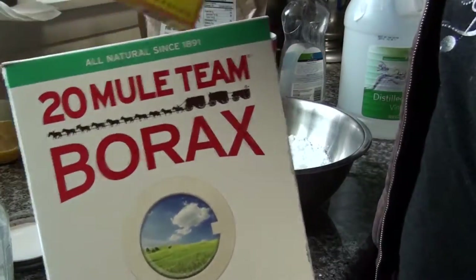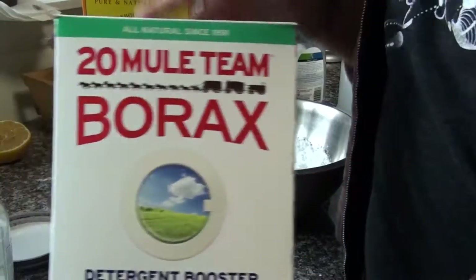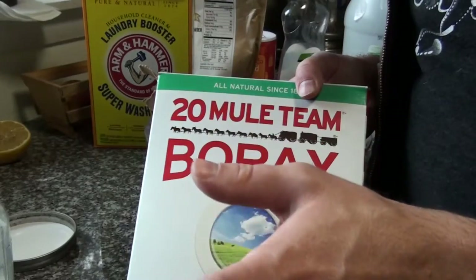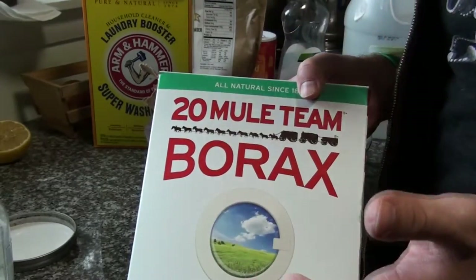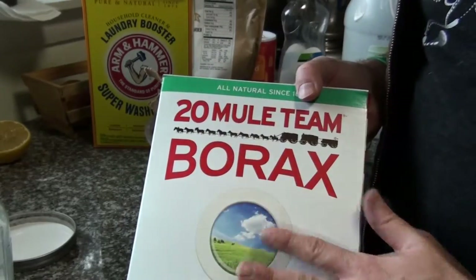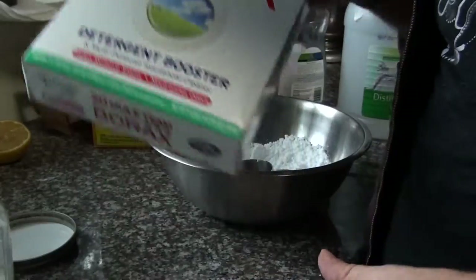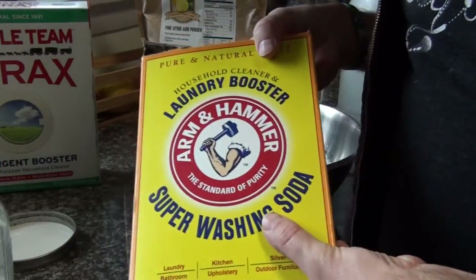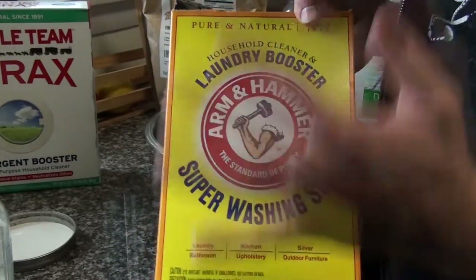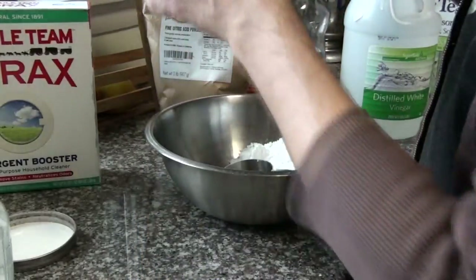Two more common ingredients you'll find in any grocery store are borax and washing soda. Let me clarify about borax — this is not boric acid. Boric acid is an insecticide; I've used it for an ant invasion. This is borax and it's formulated differently. I'm not saying go drink a glass of it, but this is not boric acid. You'll find borax in the laundry aisle. Washing soda is also on the laundry aisle and is formulated differently than baking soda, though some people use baking soda instead. It helps with washing and hard water.